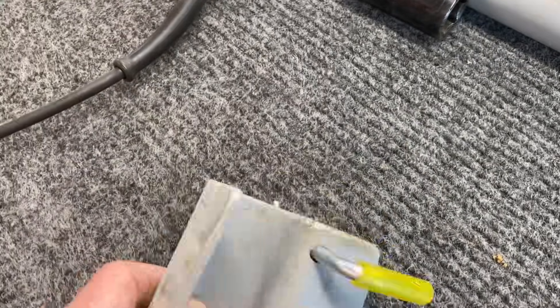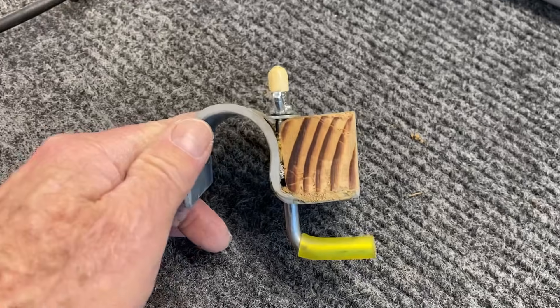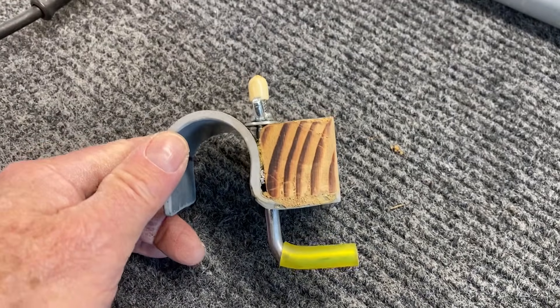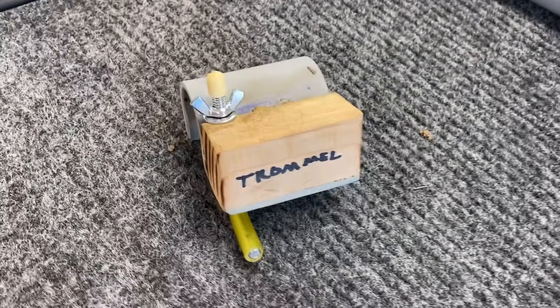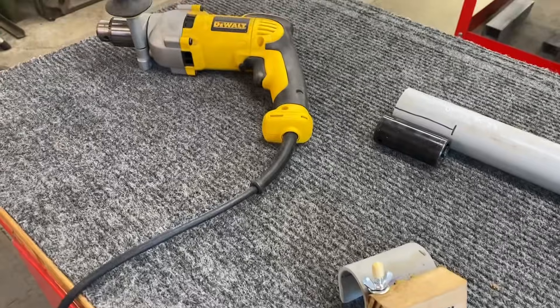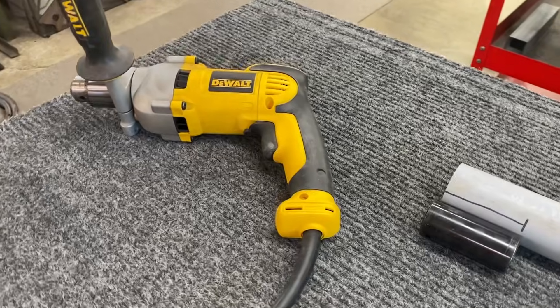I bonded a piece of wood on here, and this is nothing more than a bolt that was straightened out — a nice long bolt with the end cut off, and then a wing nut on there. It seems to work pretty well — nice and tight on the handle, and doesn't vibrate loose.